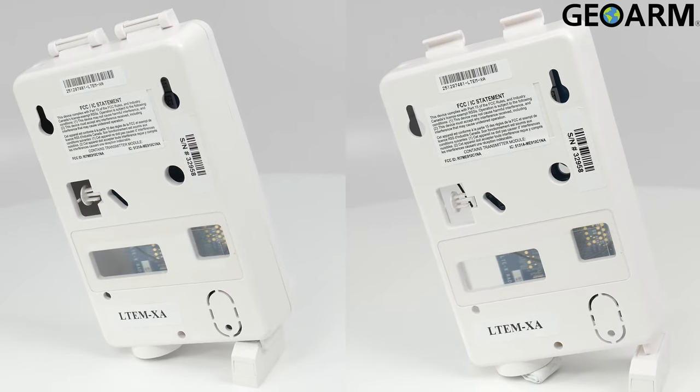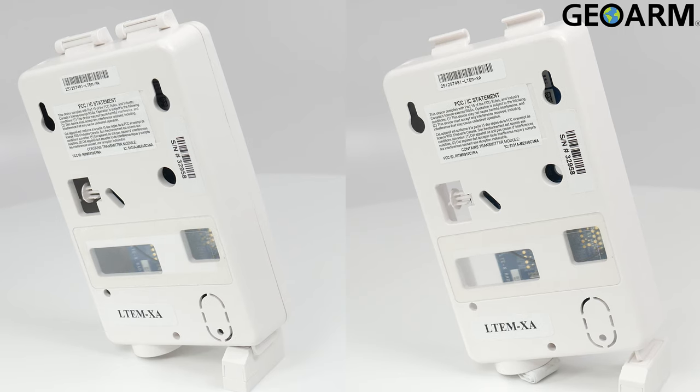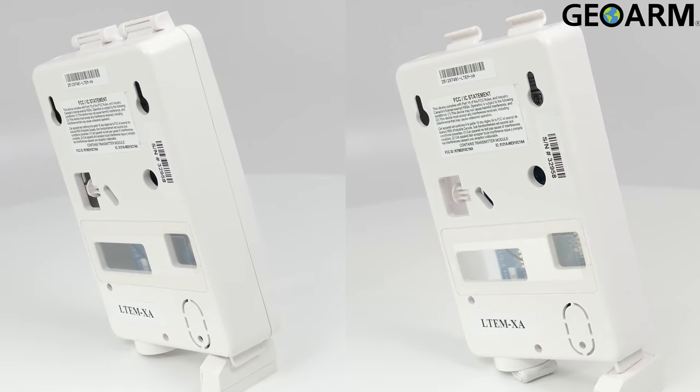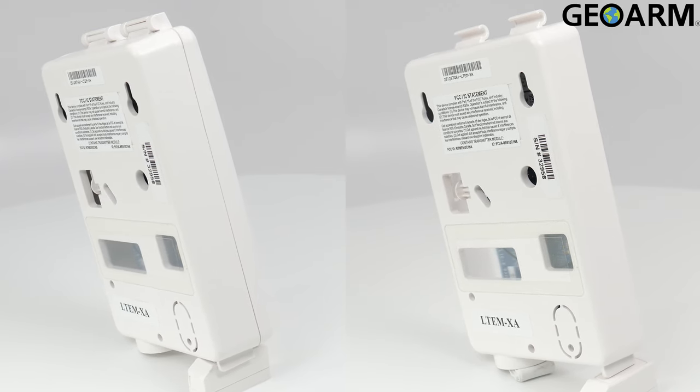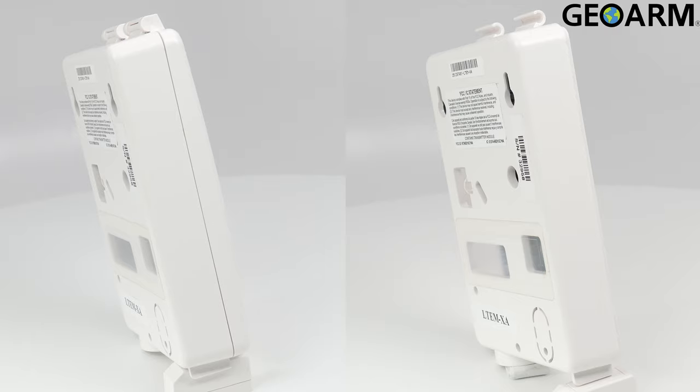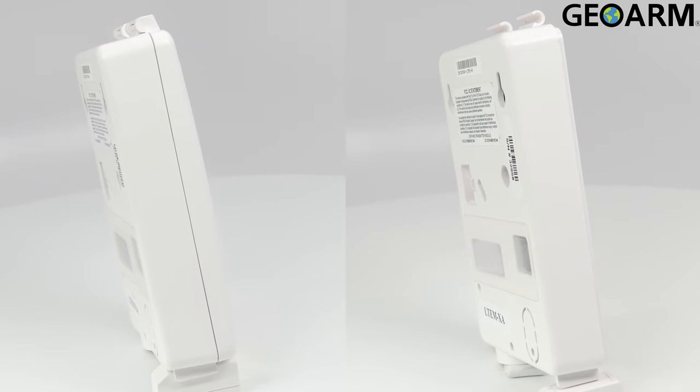On standby this device will use 26 milliamps of power and it will transmit at 105 milliamps of power. This device will report FIRE, BURG, and status messages.